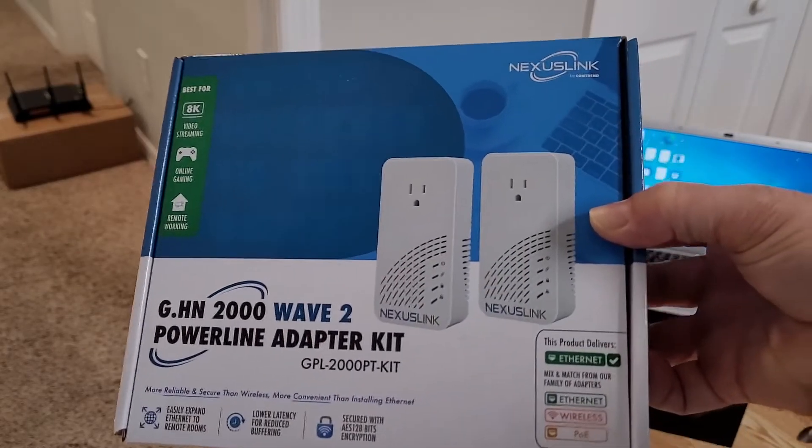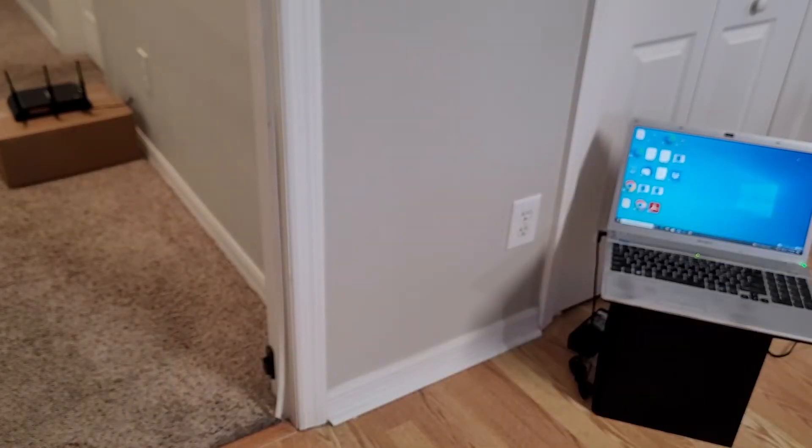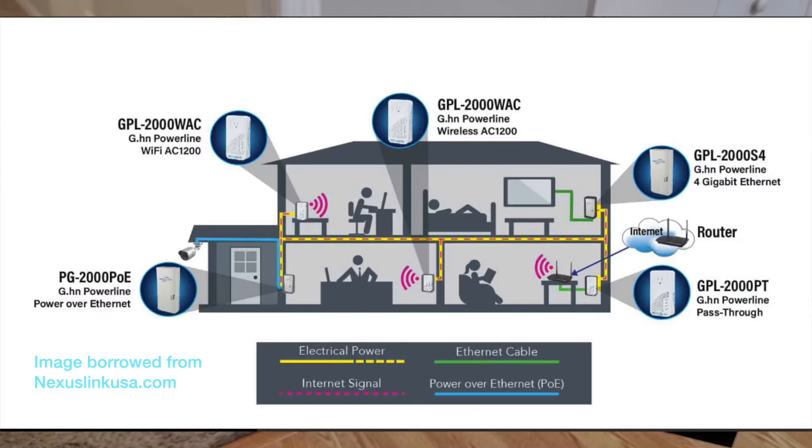What this is, is something that allows you to connect two different rooms with internet when wifi or an ethernet cable is not possible. So think about something like a basement maybe.